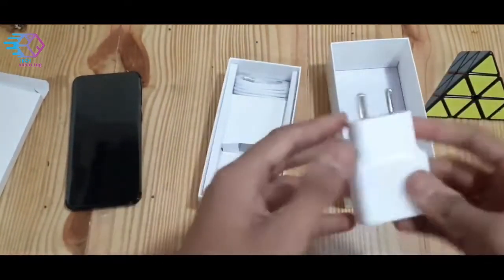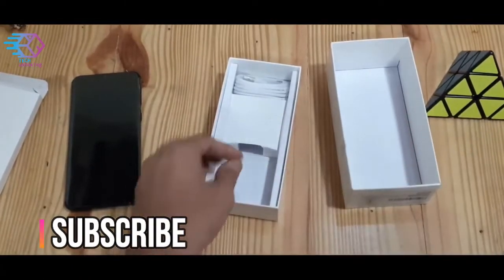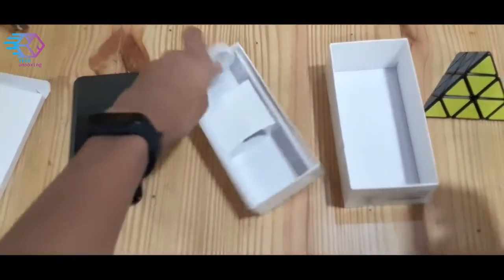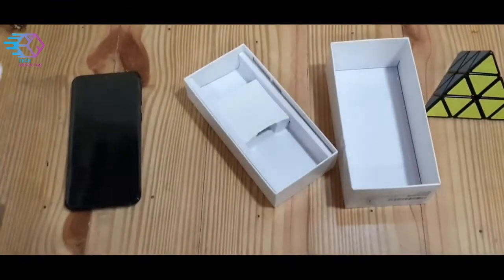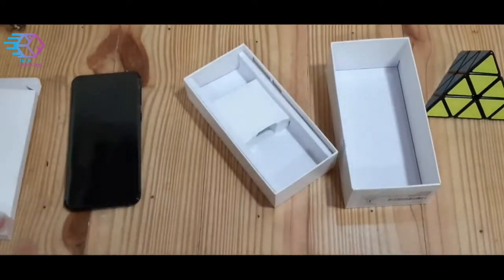Here is the adapter — a fast charging adapter — and the wire to connect the adapter to the mobile. And also here we get the ejector for the SIM card and the SD cards.